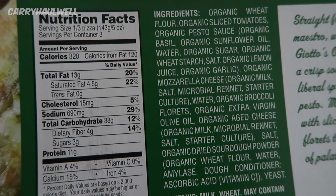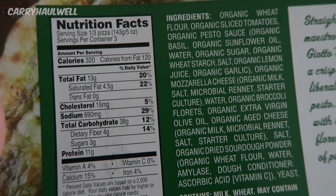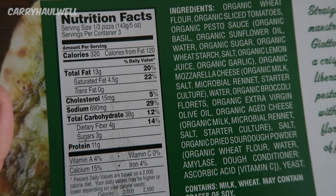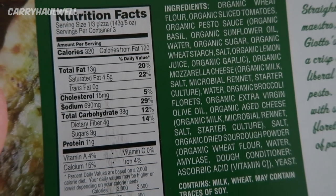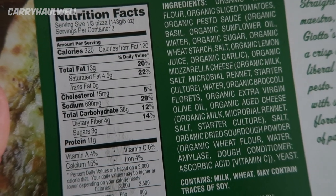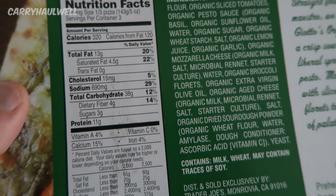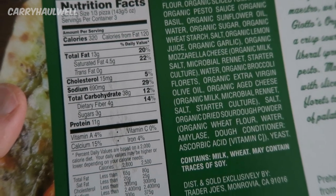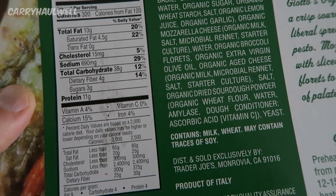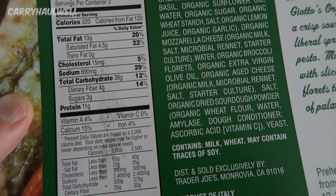While that's in the oven, let's look at some of the nutrition facts. Serving size is a third of a pizza, servings per container three, calories 320 per serving. That means if you eat the entire pizza, it's 960 calories, 360 of which are from fat. Per serving there's 13 grams of fat, 4.5 grams of saturated fat — that's obviously from all the cheese — cholesterol 15 milligrams, sodium 690 milligrams, which is kind of high.